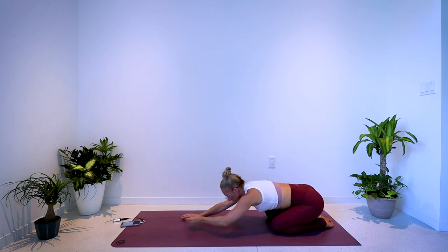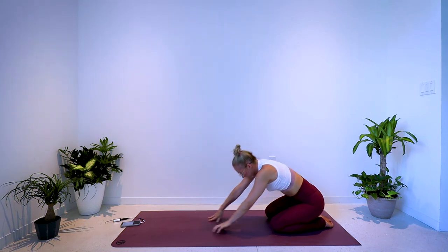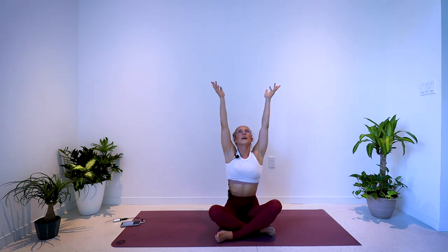Reach the left arm forward, walking the fingertips a little longer towards the front of the mat, stretching through the upper back and side bodies. When you're ready, walk the fingertips in, come to a seated position, crossing the ankles, sitting on the sit bones, sitting up tall. Sweep the arms out and around — inhale, big reach, and exhale, drop the arms down by your sides.